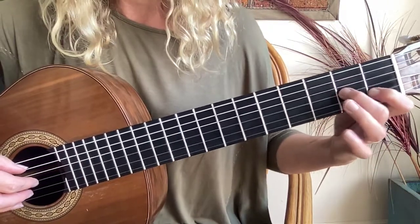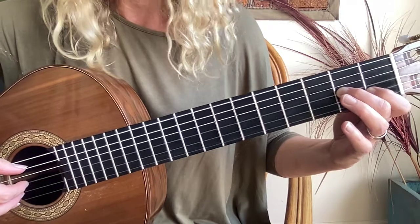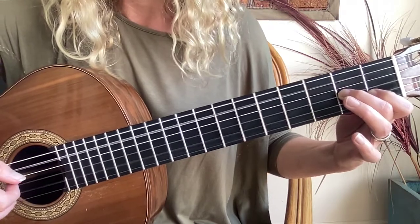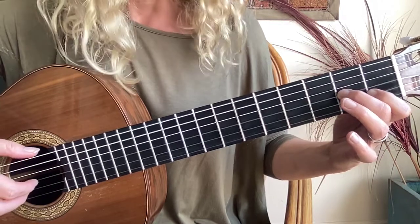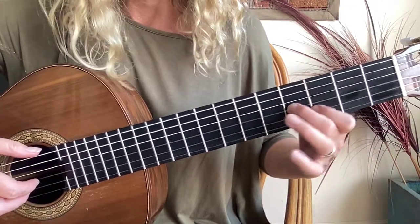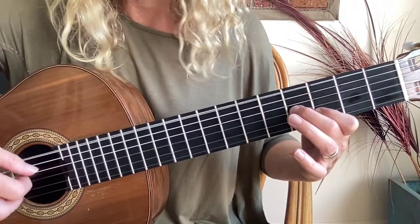In your left hand you have an A minor chord set up, so it's an A and a C both being held down together, and we play P-I-M-A-M-I. Then we play an E7 chord by shifting these fingers 2 frets up with an E in the bass — P-I-M-A-M-I.